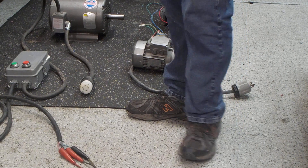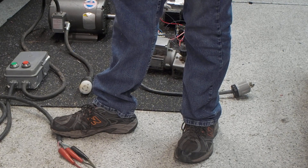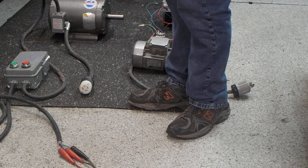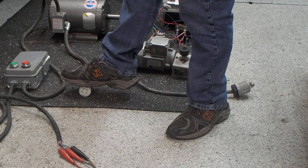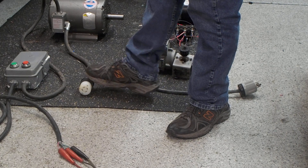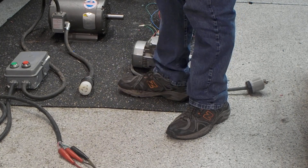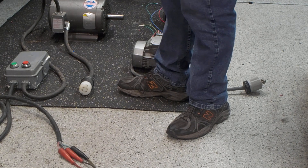I'm going to send it to you with just these three wires exposed — this will be the input side of it. This is a 20 amp plug that I'm putting on here for demonstration purposes. You might want to do however you're going to do it on this end of the motor. This is the actual functioning RPC, as it's known — a rotary phase converter.